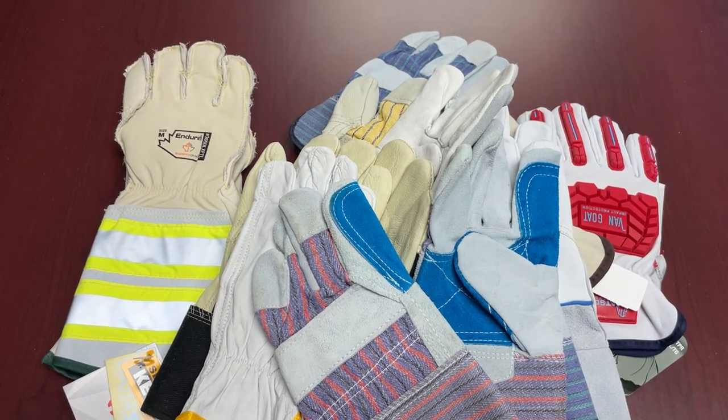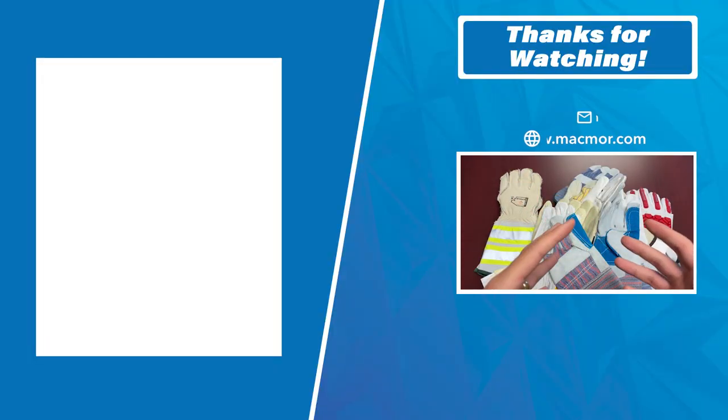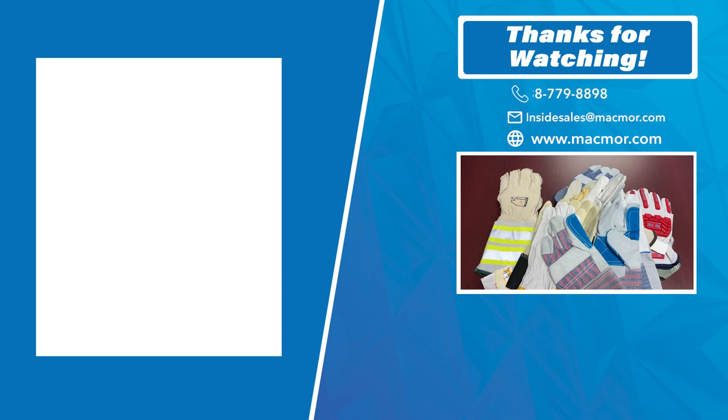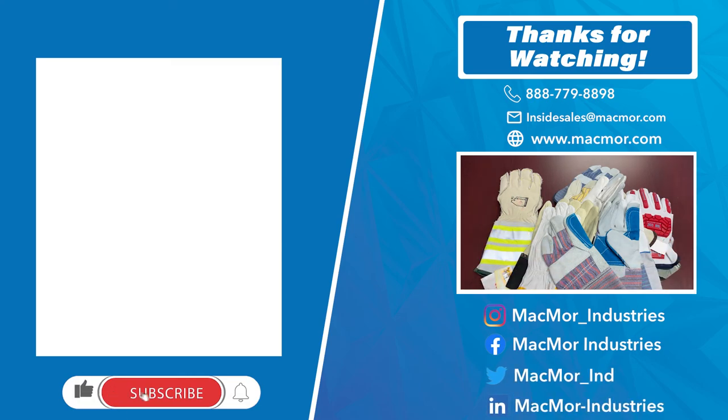Thanks again for tuning in. As you can see from the video, there are a lot of different leather gloves out there. Some of you might find this overwhelming or confusing — we totally get it, and we're here to help you out. Contact us, hit us up. If you like the content of this video and want to learn more about different kinds of products and industry, please like and subscribe and follow us on our different channels. We post pretty routinely, so we really appreciate you guys tuning in. Thank you very much and have a great weekend.